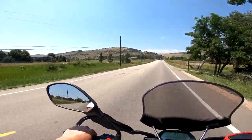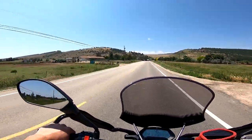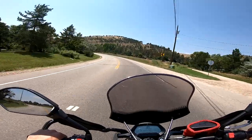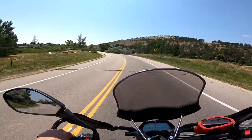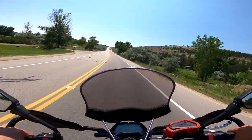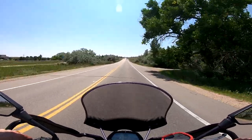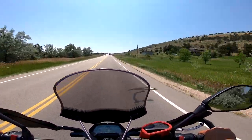Going up my favorite canyon pass here, up at Horsetooth Reservoir, on my bike that I ride the most right now. That brings me to the point of this video — welcome to my six-month long-term review of my 2021 Zero FXS.